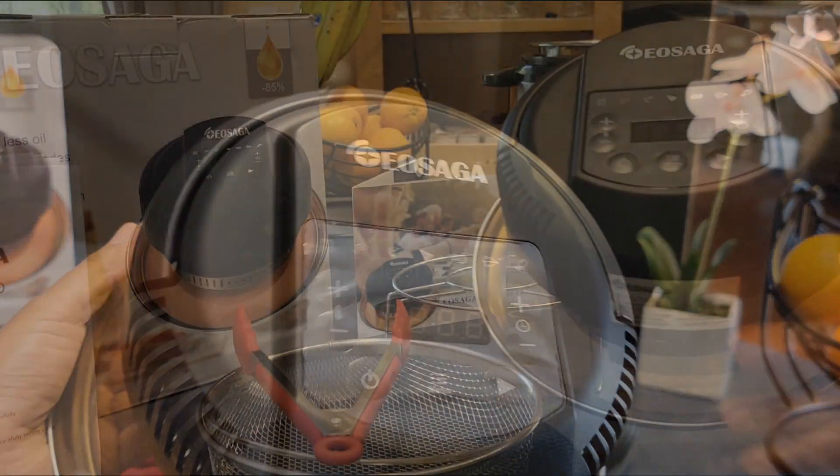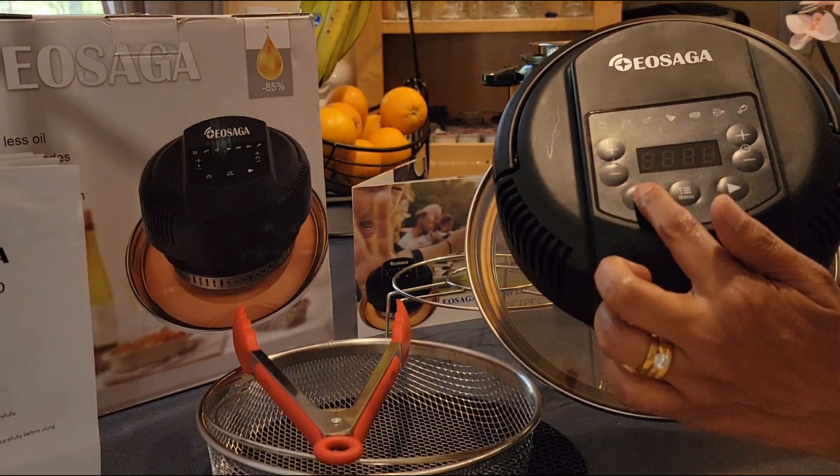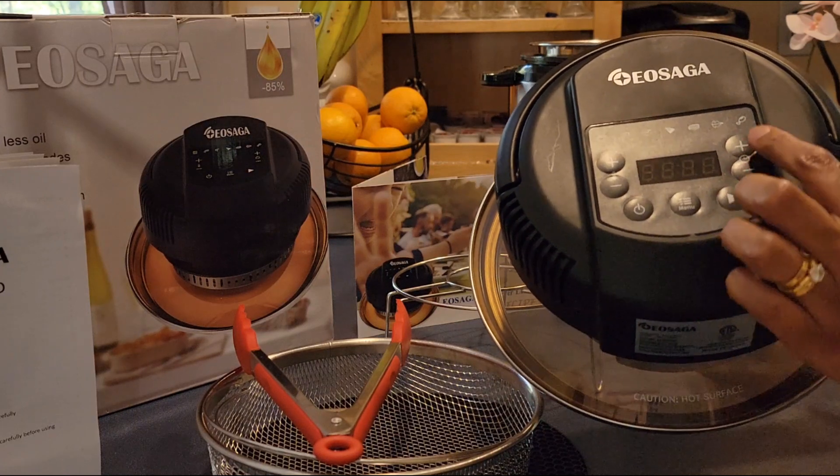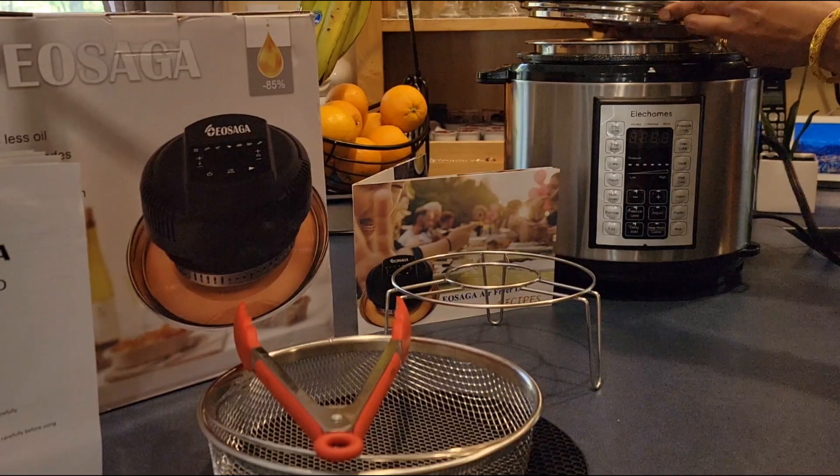This is the airfryer lid — power button, menu button, temperature control and time setting. This lid goes on the top of your pressure cooker. Let's see how it works.